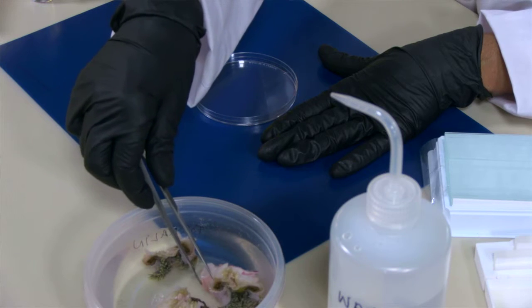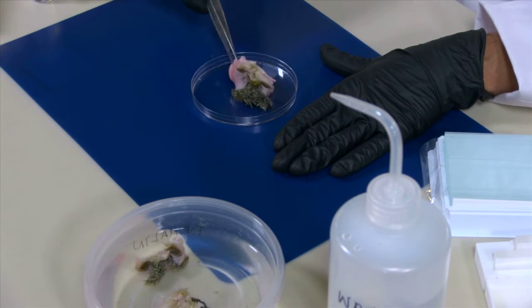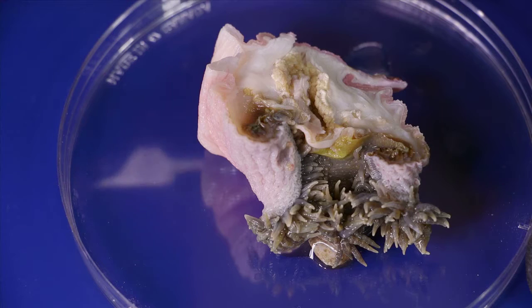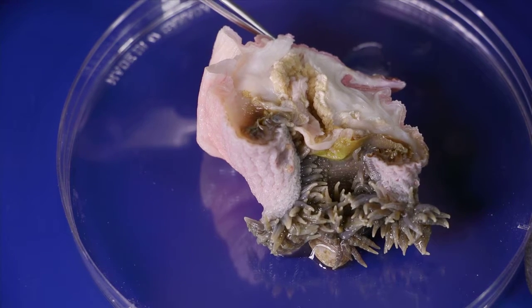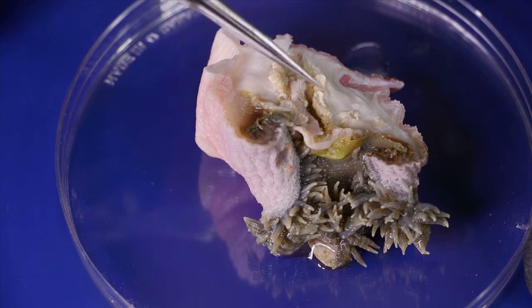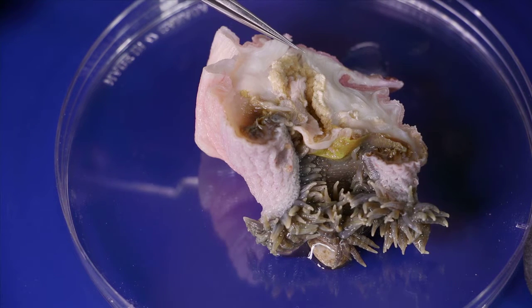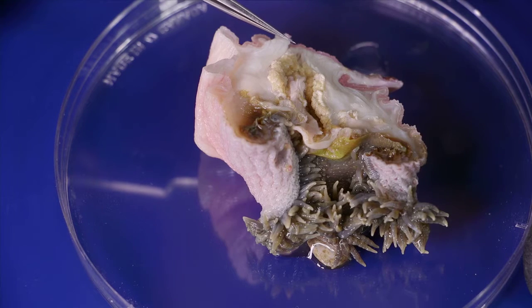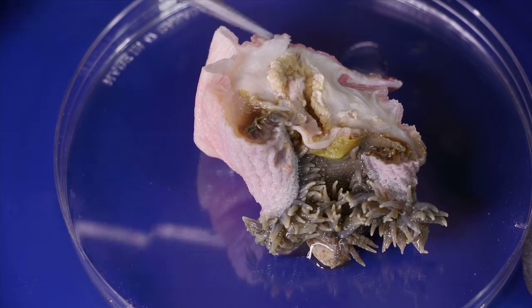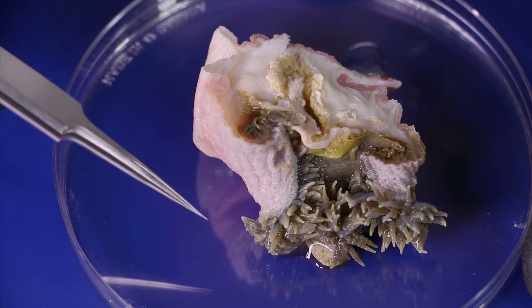We will start with a dissected specimen. You will need to make preparations of every part of the sea anemone. So you would need a preparation from the base, from the column, from the tentacles, from the actinopharynx and from the mesenterial filaments. In case your particular specimen has specific structures like acontia or structures in the column, you would also need to prepare those.